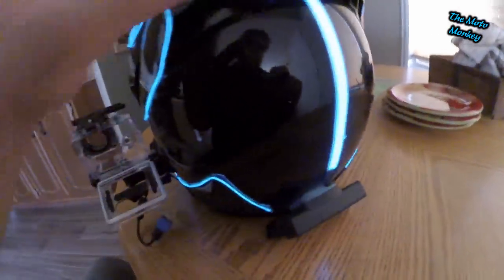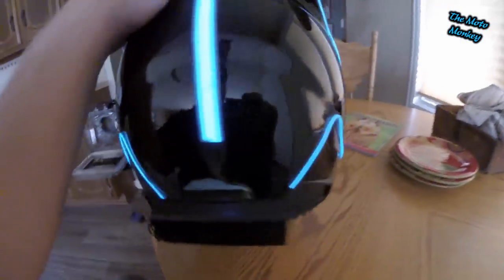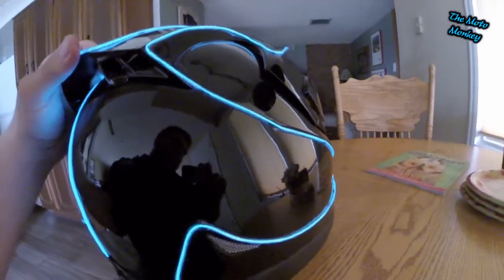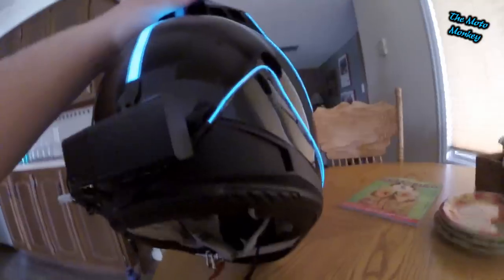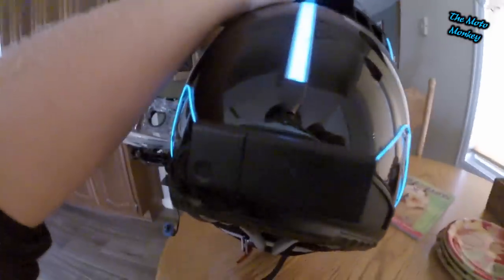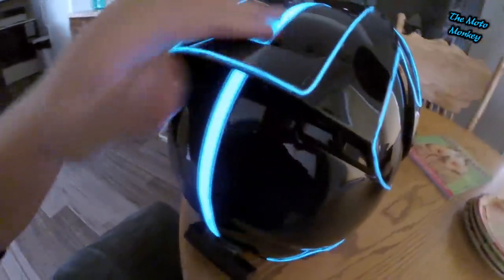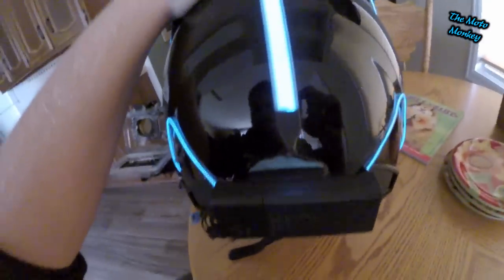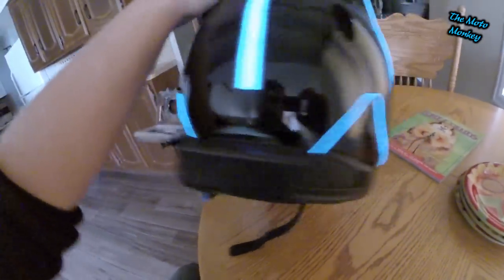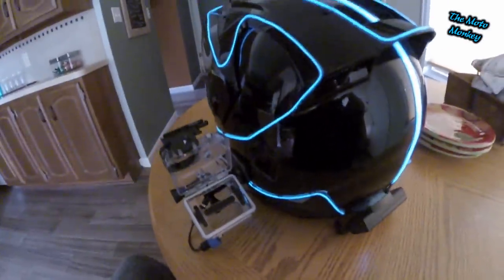The battery pack is designed to be mounted on the side of the helmet rather than the back, which is why I have the Loctite putty on there. If you want to mount it somewhere else on a more curved area of your helmet, you can buy the adhesive putty and it works pretty good.